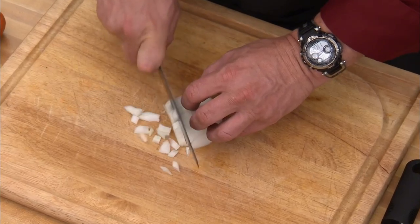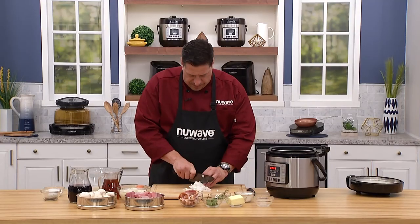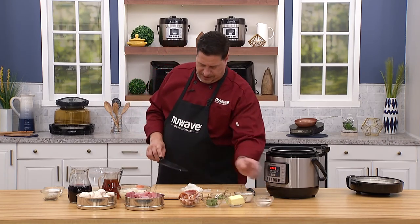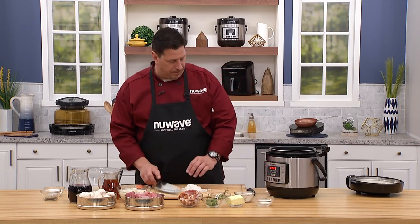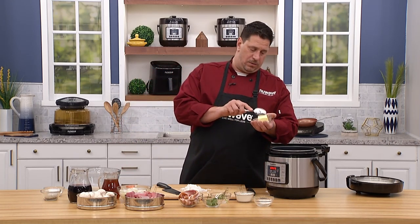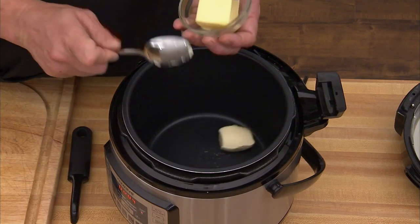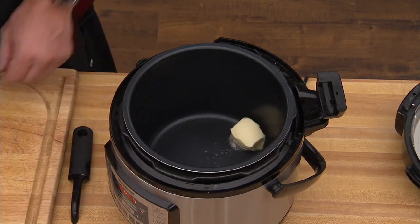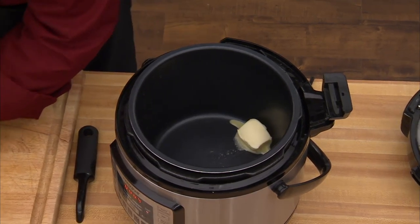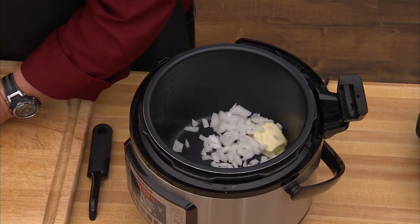This is just a simple white onion. You can use Spanish onion; red onion I think is a little too sweet for this dish. Take a little butter — I think we can all agree on butter for a stew. With the butter I'm going to add the onions and then a little bacon. The onion is already sizzling — that's why I really enjoy this particular electric pressure cooker.